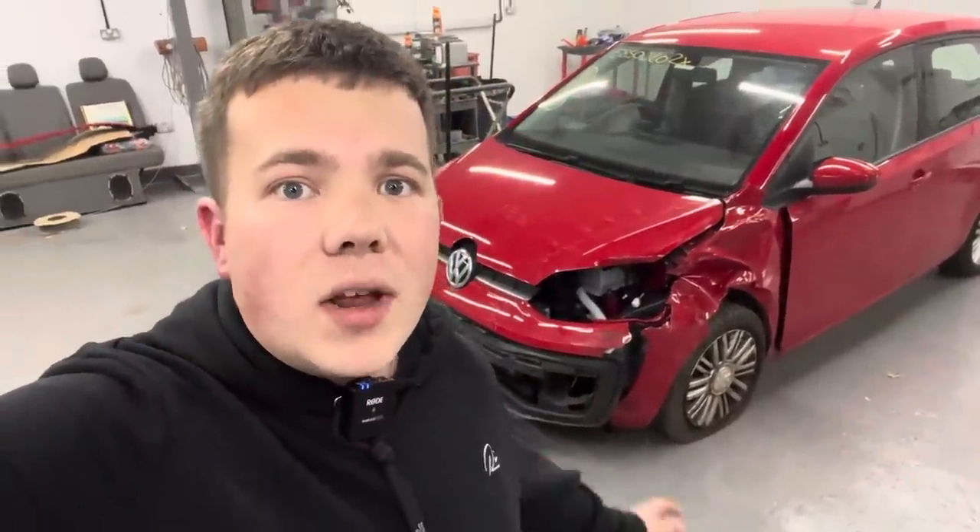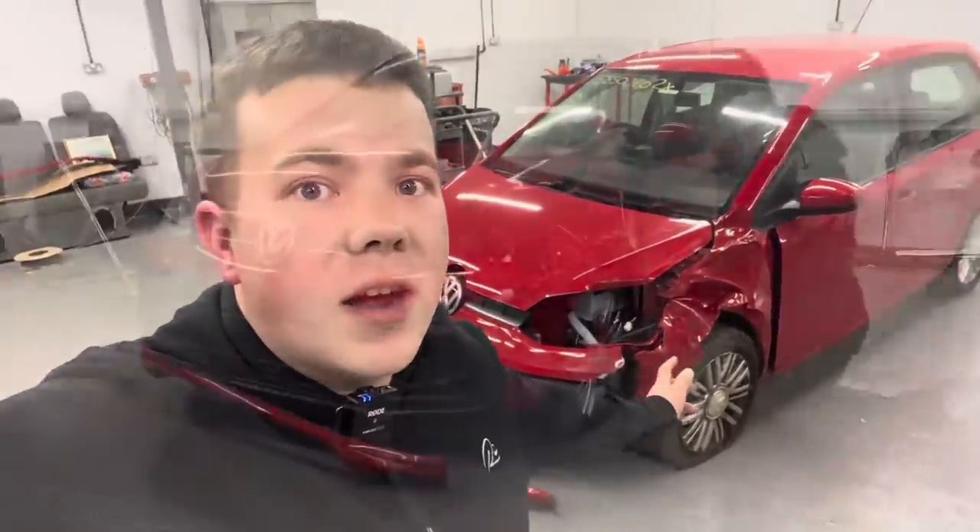I think it's time to get to work and start stripping the damaged parts. I'm now going to put it on actual stands so we can get the damaged body panels off the car.